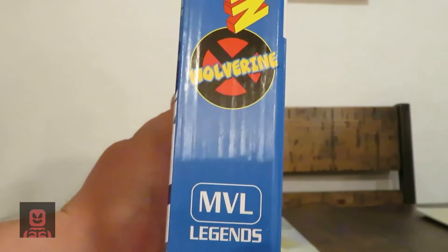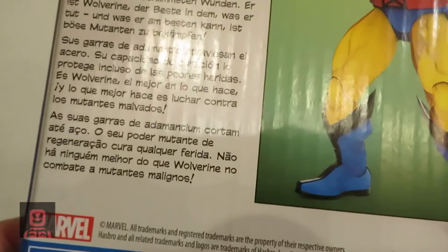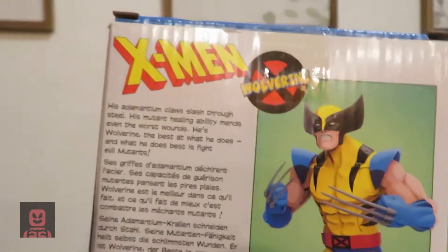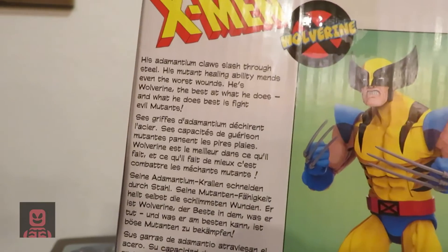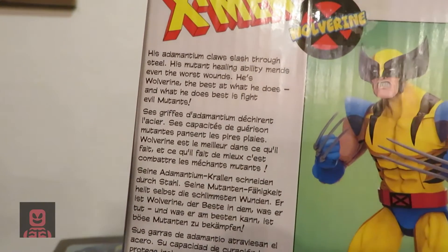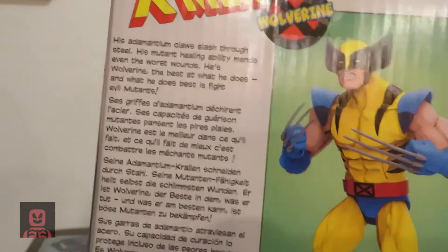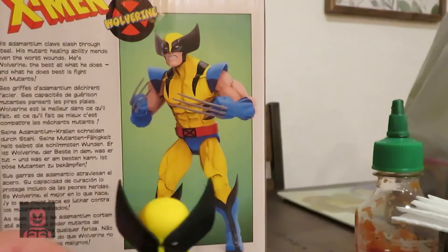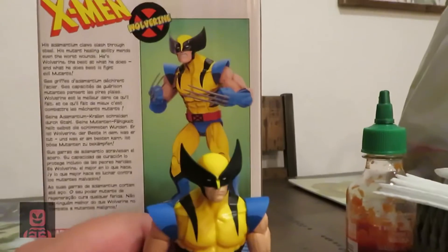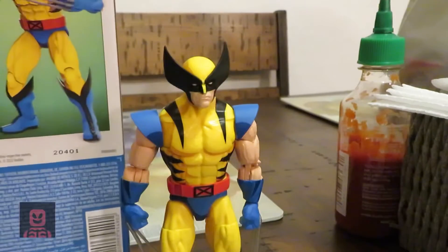Marvel Legends is the line that's making these new toys, coming out in 2022 from Hasbro. There's a little bio on him: X-Men Wolverine — his adamantium claws slash through steel, his mutant healing ability means even the worst wounds heal. He's Wolverine, the best there is at what he does, and what he does best is fight evil mutants.